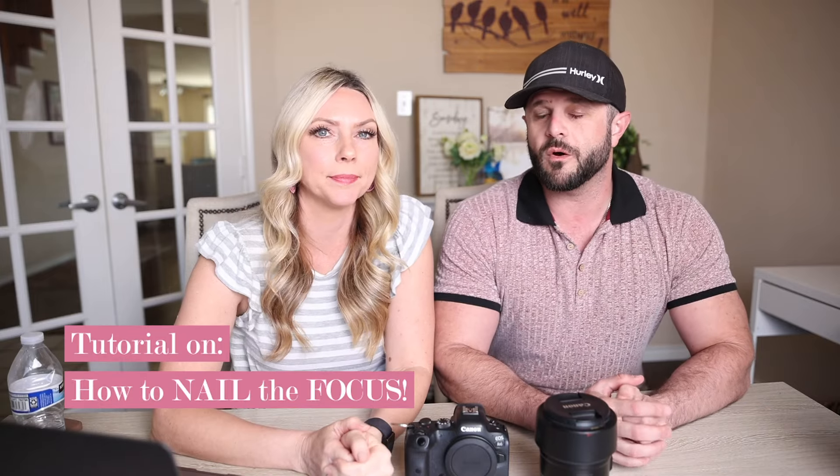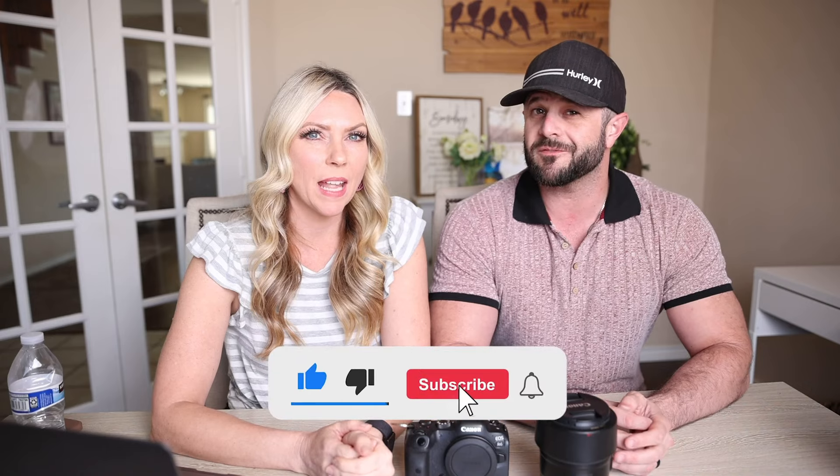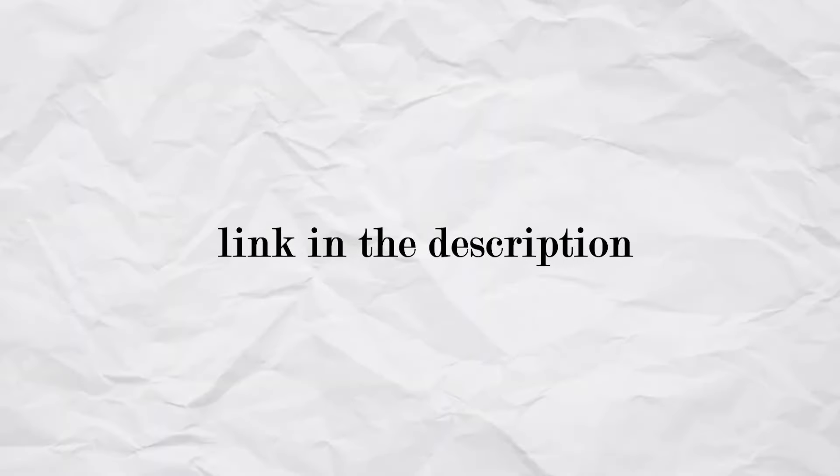Our passion is to help you make money and do what you love, and that's what we're doing. So let's go. Today we're going to talk about nailing the focus. But before we do that, do you mind pausing this video, giving us a like, subscribing — we think that would be awesome. Also register for our free class we've got coming up, to nail your focus.